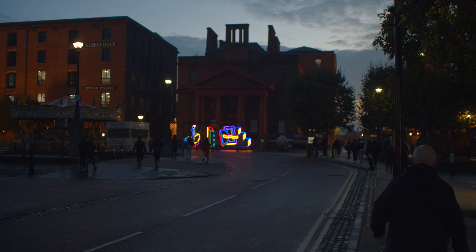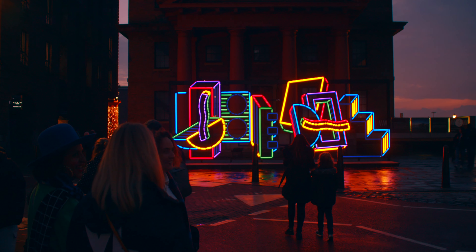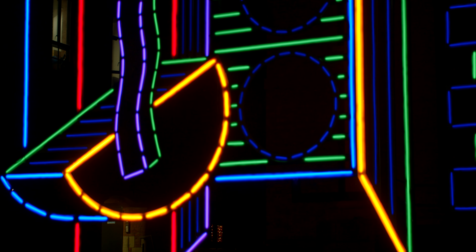Hi, my name is Camille Wallala. I'm an artist based in London, and the piece we did in our studio called Turn the Light On, It's Dark in Here. We just did an installation of almost like a line drawing, like 2D, 3D.